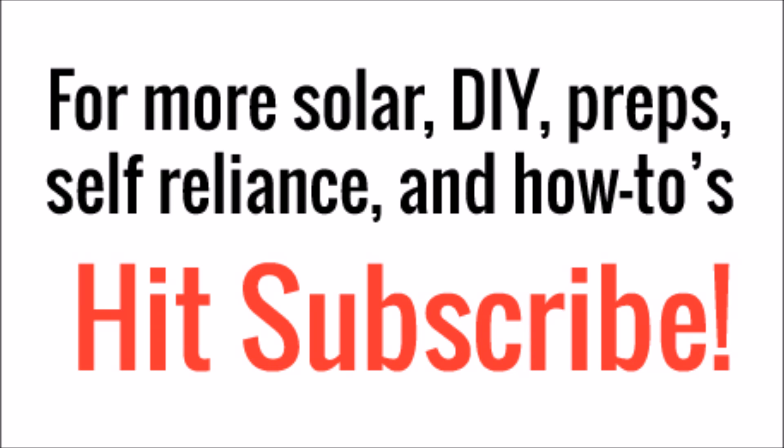That's all for this time. Be sure to hit subscribe in the bottom right corner for more cool content in the future.